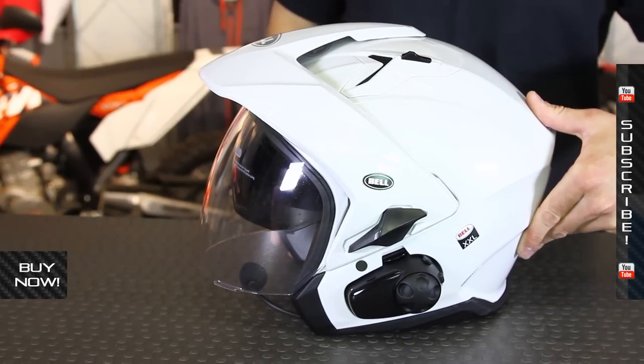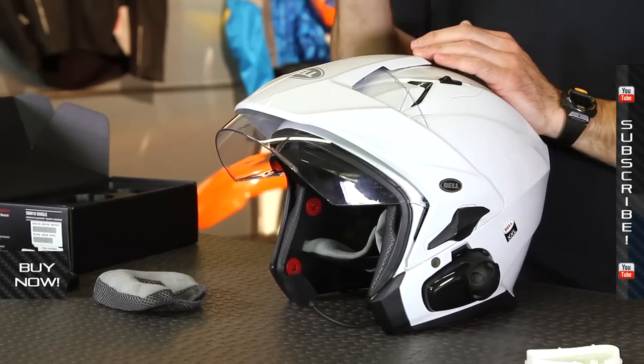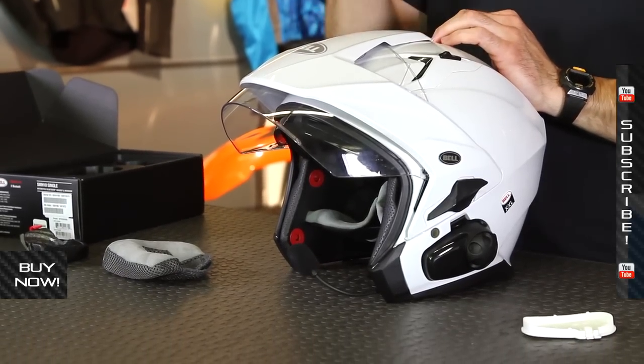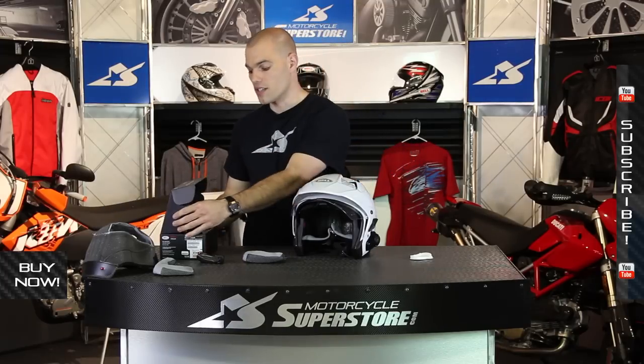There's lots of stuff to appreciate about this helmet. Communication between fellow riders or being able to access your phone is a really nice benefit out on the highway. Take a look at all the benefits and features, and the different colorways available at MotorcycleSuperstore.com. You'll also find more information there on the Sena kit itself. Subscribe to us on YouTube — thanks for watching.